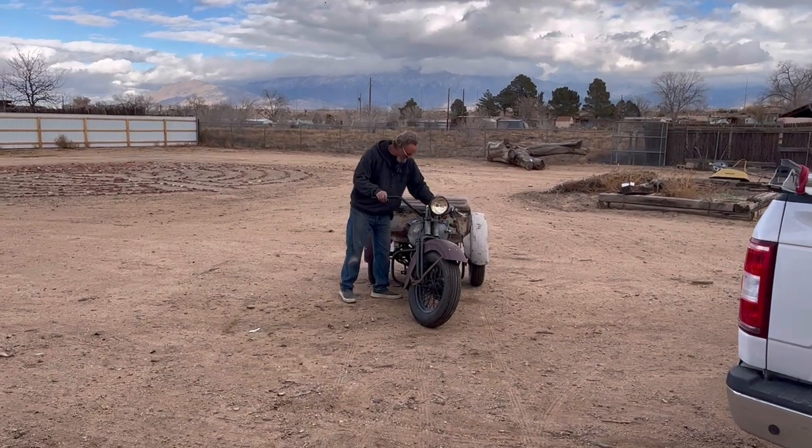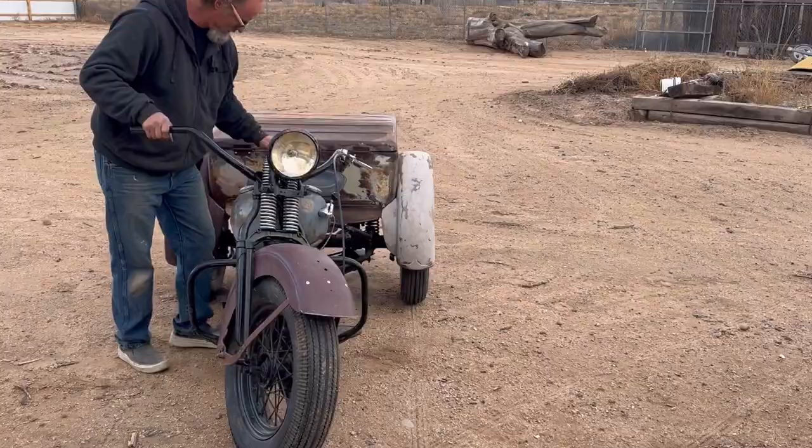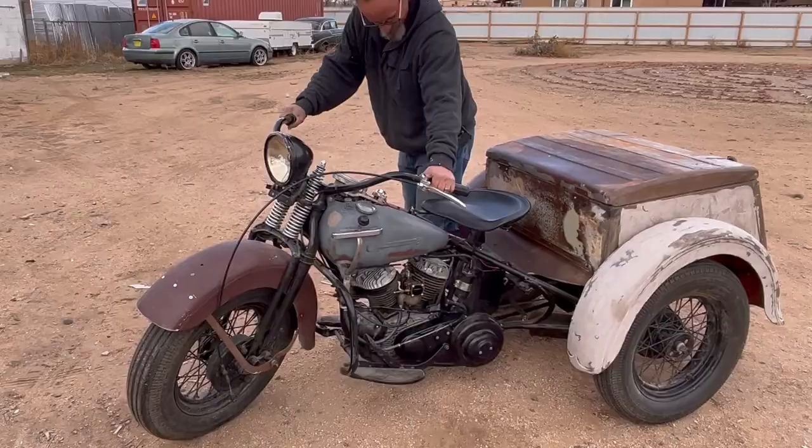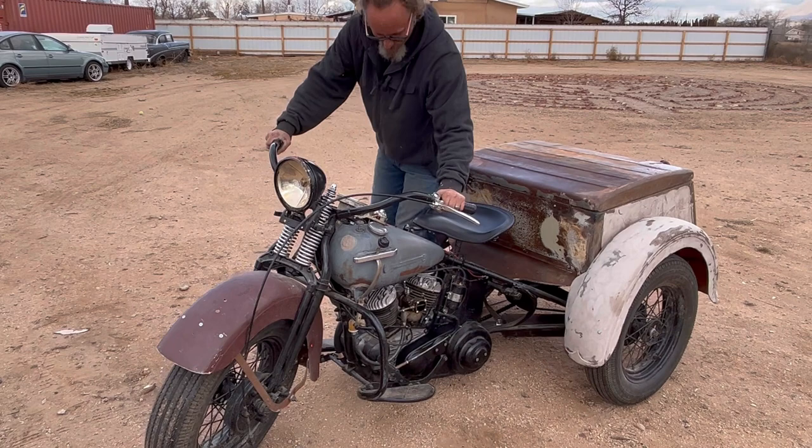The old survey car is coming into the shop. We're going to take the fenders off and start getting ready for restoring this beautiful machine.